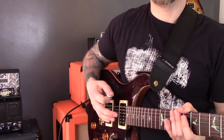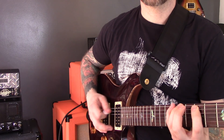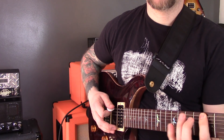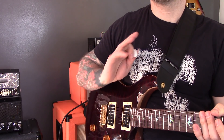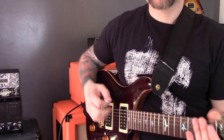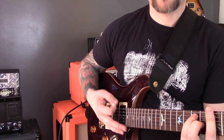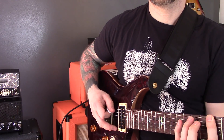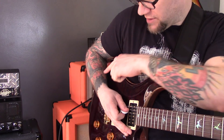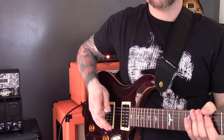Now once you've played that, I want you to just play an A minor scale. Do that first, and then I want you to do exactly the same thing — play the chords and then play the scale — but while you're doing that, look at what's happening with the angle of your wrist.